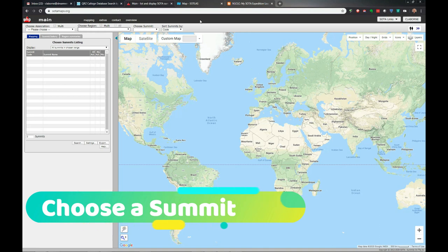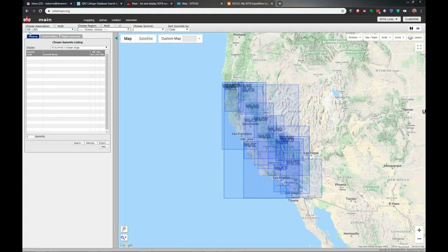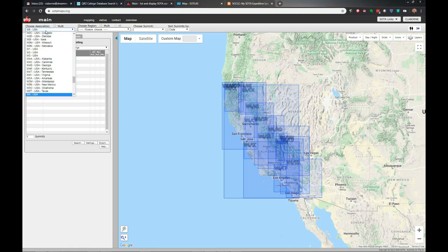Step one in my planning process is choose a summit. There are two tools I use. The first is SOTAMaps.org - I started using it when I started the hobby back in 2017 and still use it today. It's a bit clunky but has a lot of cool features. The first way to use it is to choose an association, which is kind of like a state level. I'm going to choose California since that's where I live - W6. You have to know this is mainly California but they don't put it on there.